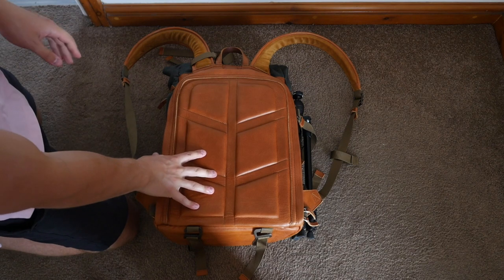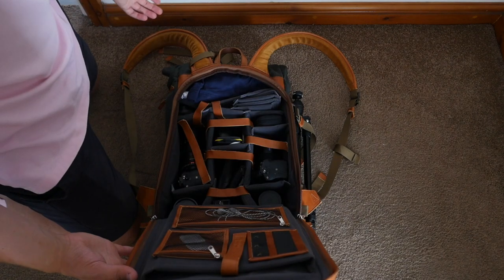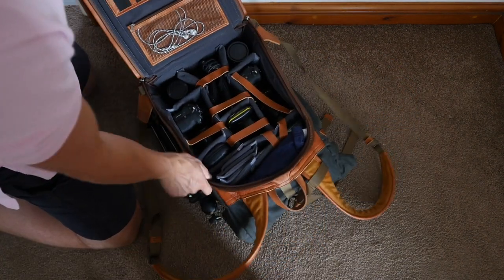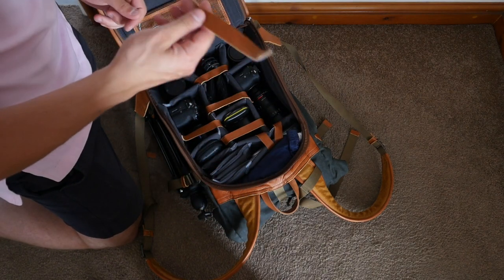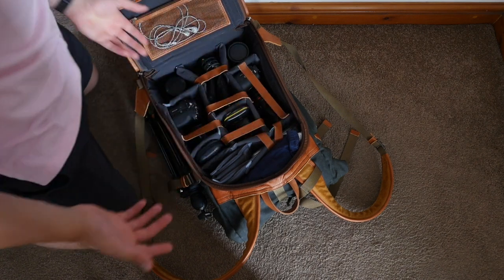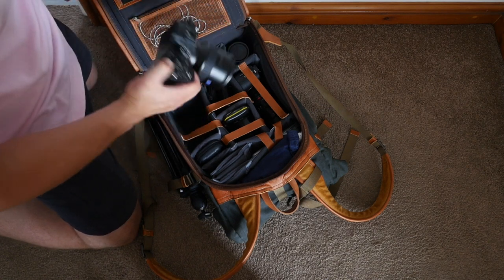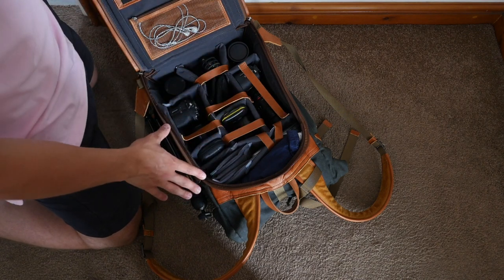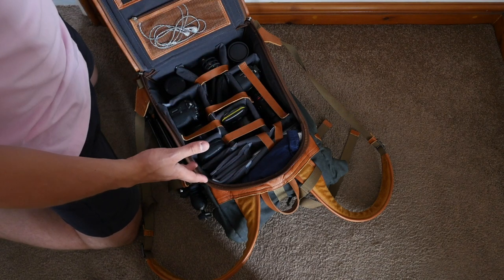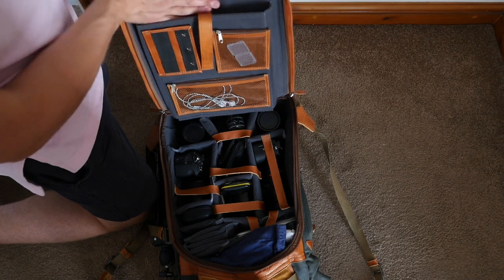The bag opens from the back, which is great because when it's on your back no one can get into it. Inside it's your standard velcro compartments, which I've modded out for what I need. You also get a big stack of leather straps to secure your stuff. I've got two camera bodies with lenses on, spare lenses, and audio gear in there — plenty of room. I'll do a separate video about what's in my bag.